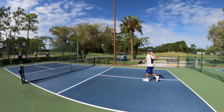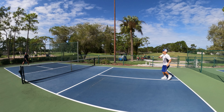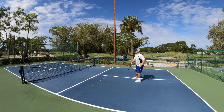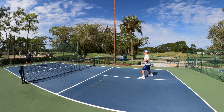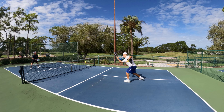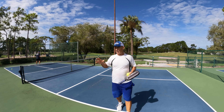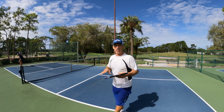On this one, I'm focusing with both eyes — focusing on Dave and focusing on the pickleball. I'm trying to track both Dave and the pickleball at the same time.